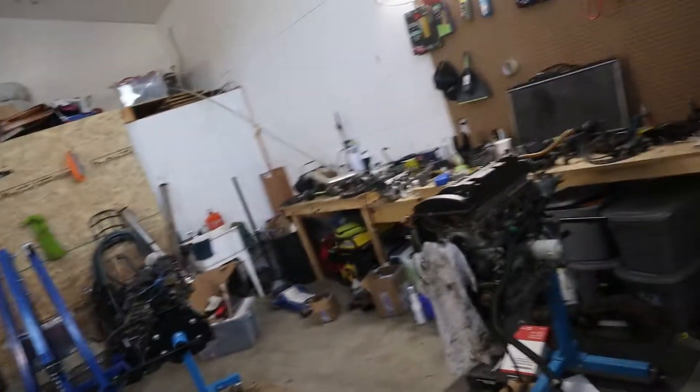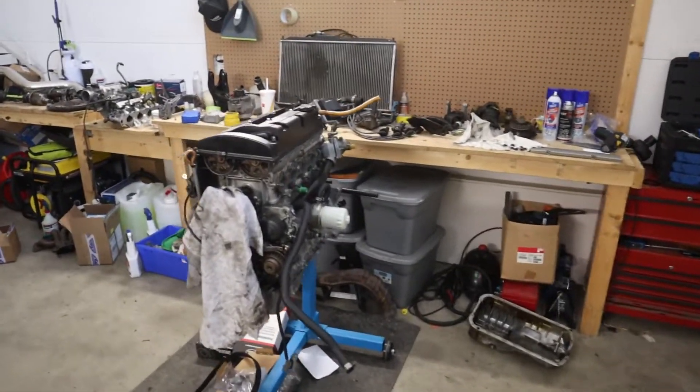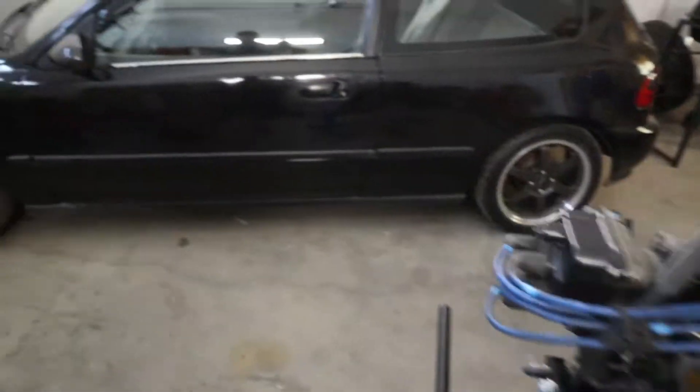It is quite a bit warmer in here than it is outside. Thank goodness — got everything turned on and stuff is looking better. Eli has been chipping away at his engine; it's coming together. B18B — we still kind of think it's a piece of shit, but we are cleaning it up and we are going to use it again.